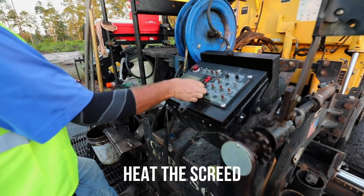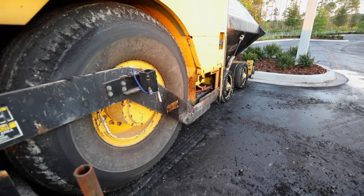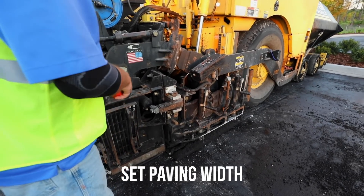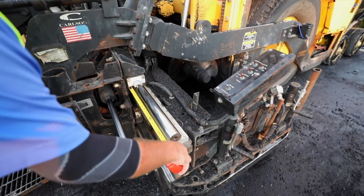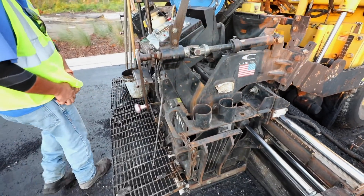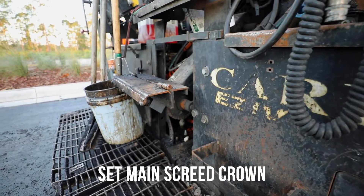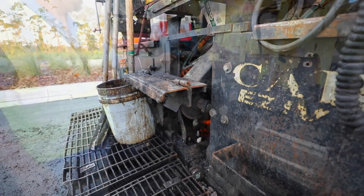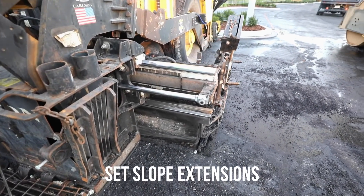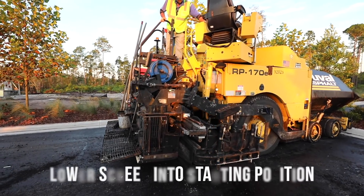Heat the screed, center toe points, set paving width, set main screed crown, set slope extension, lower screed into starting position.